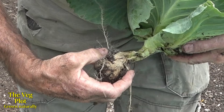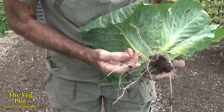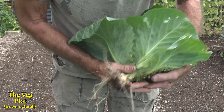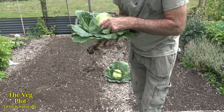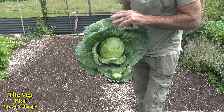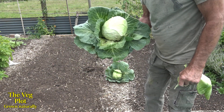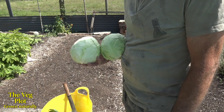There it is — that big bulbous section is the actual club root. But this cabbage still put a massive amount of feeder roots out, it was difficult to get out of the ground, and it's actually produced a bigger cabbage than the one that didn't have club root. It really surprised me how these brassicas can get club root and yet still be healthy and grow. So yeah — there's the one on the left, club root, beautiful cabbage.